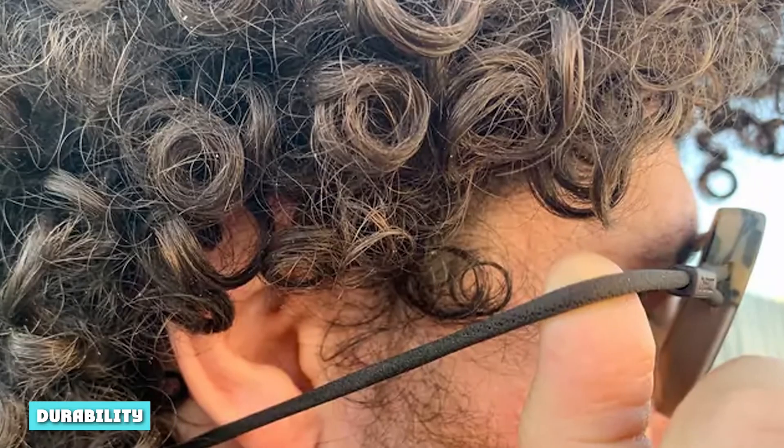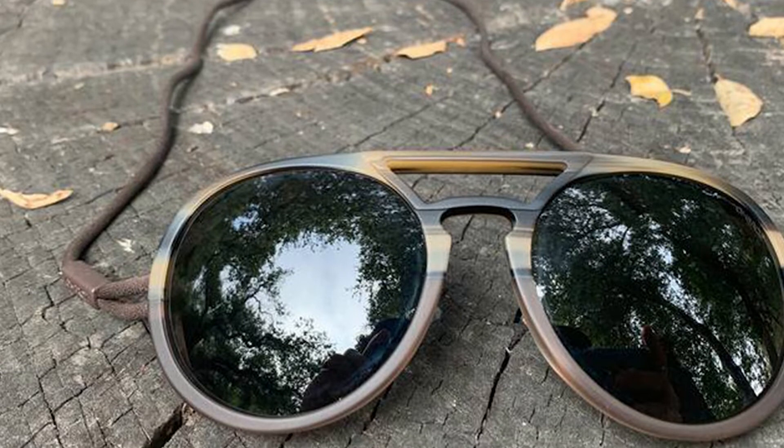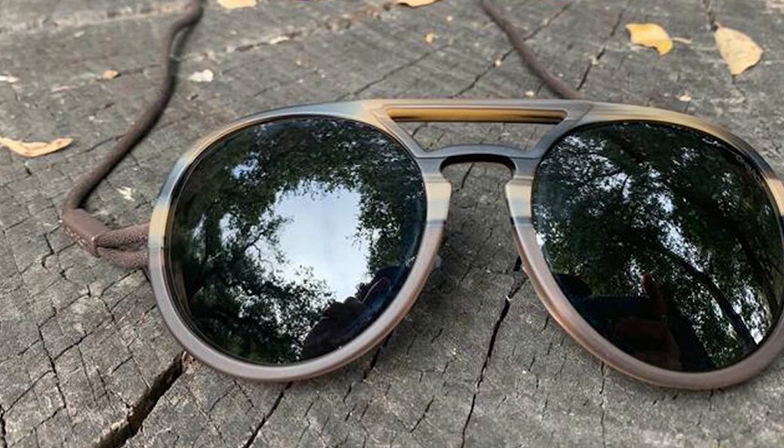Ombraz was created to increase the overall durability of sunglasses. The sidearms are the most commonly fragile element, and the brand does away with them entirely — meaning you won't have to tighten tiny screws, worry about crunching them in a tight hug, sitting on them, or wondering if they survived in your backpack. The Ombraz Dolomites sit fairly flat and the frame is very sturdy. The cord has a lifetime warranty, so if it does break Ombraz will replace it, though it's well made and would only snap if you took a knife to it.